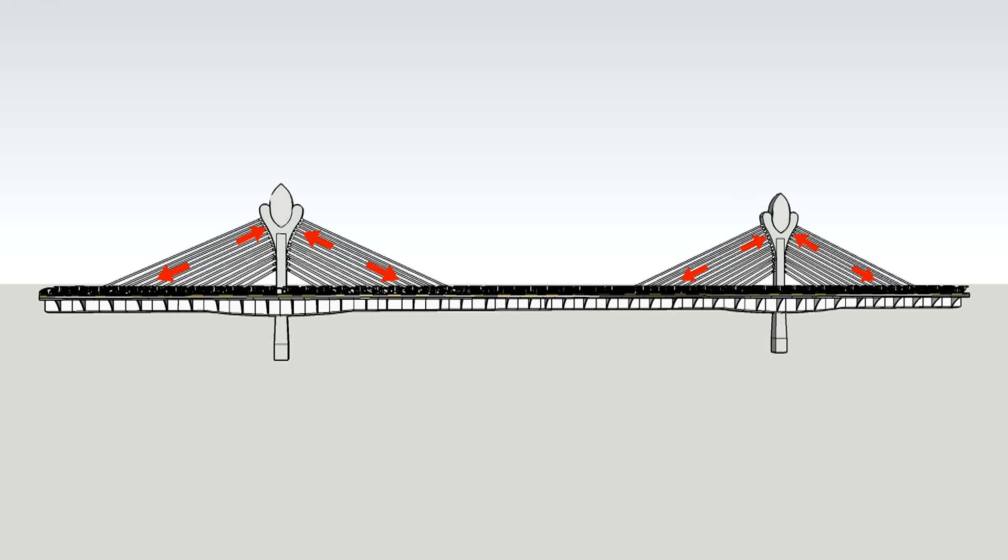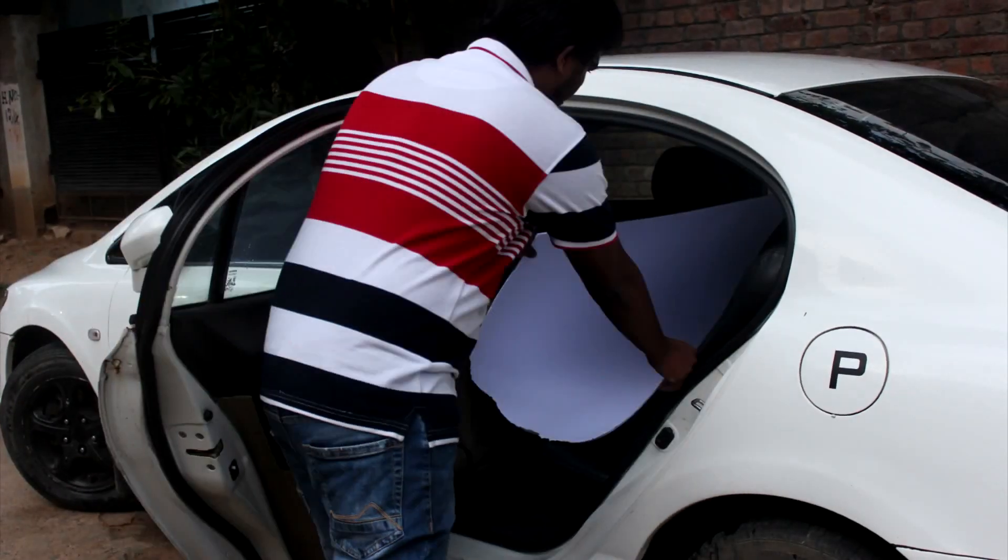A very high tension is created in the steel cables and very high compression is created in the concrete. That's how the bridge gains a lot of strength and stability. Let's go get some material and make a model.